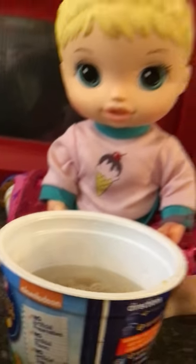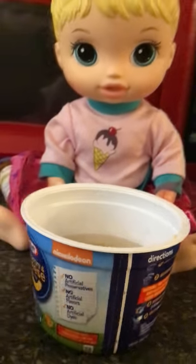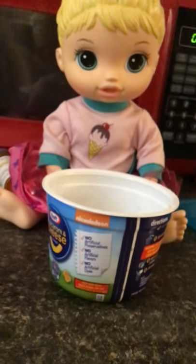I'm here with Rose, and she is my niece, and we are going to be making mac and cheese today.